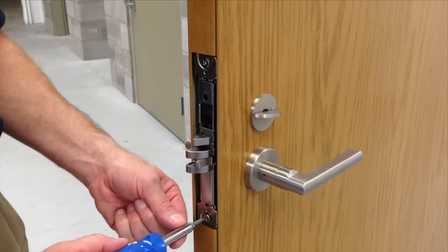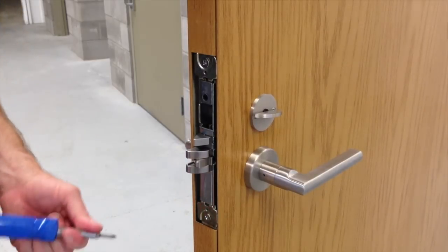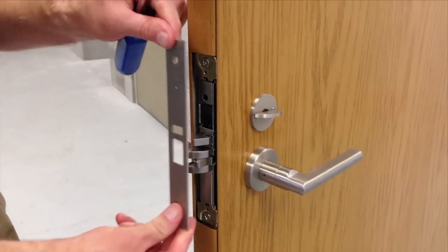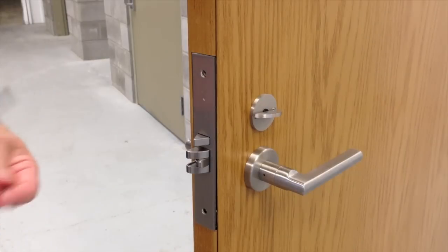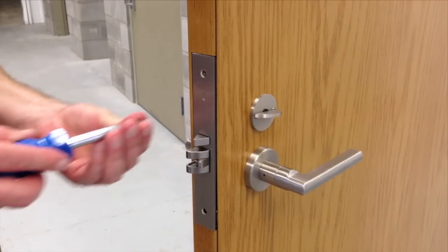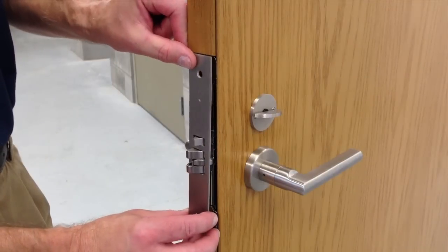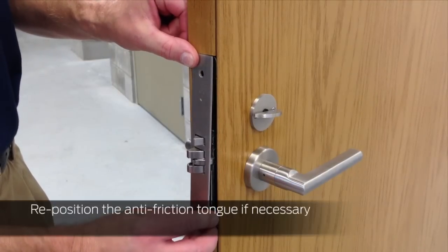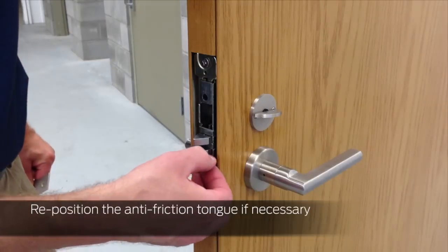Secure the mortise case by tightening the mounting screws. Then install the armor plate and secure with the two small screws. If the armor plate does not fit flush with the edge of the lock, reposition the anti-friction tongue in the center of the latch and try again.